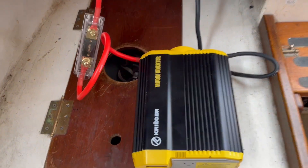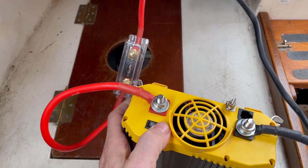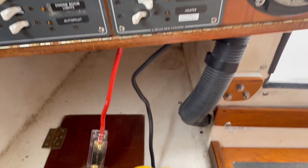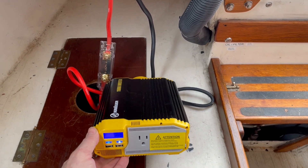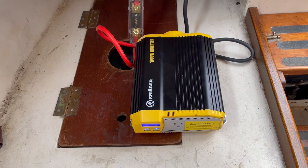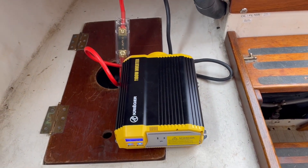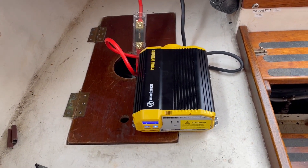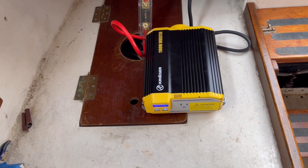One issue I've run into: there's an on/off switch in the back that you leave on, but just hitting the power button won't turn it on because there's a soft switch that needs to be activated every time. That means I'd have to crawl in there and reach up to hit it each time, so I'm going to go ahead and use that remote control after all.